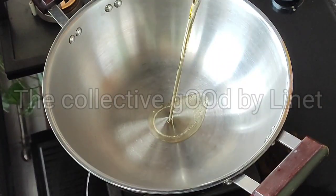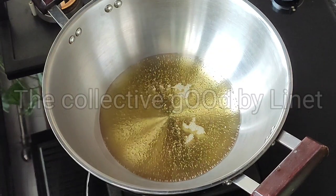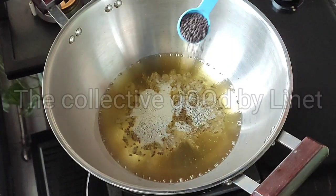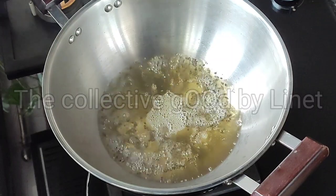We have to add 1 teaspoon of salt and 3 teaspoons of salt. Add 1 teaspoon of salt and 1 teaspoon of salt. I have to add this to the salt.